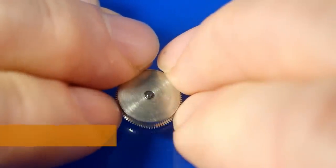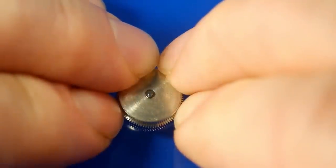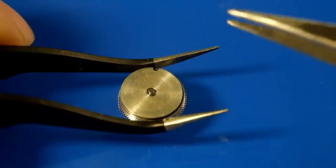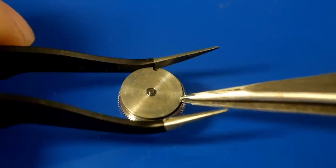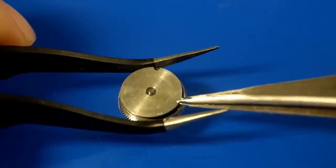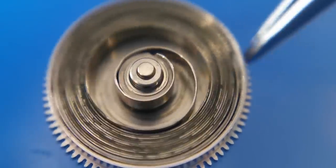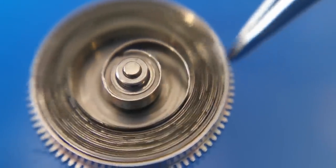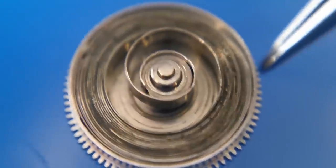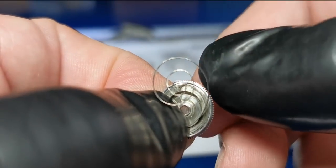The mainspring inside this watch has potentially been going for 50 years, so it's time to change it. This is the technique for taking the lid off the barrel — make sure the arbor isn't catching on the lid, otherwise you might get a bit of a surprise. Gently lift the lid off to reveal the mainspring, and coming in closely you can see a lot of dark material — that is old, dried-up grease, which is not going to be helping at all.